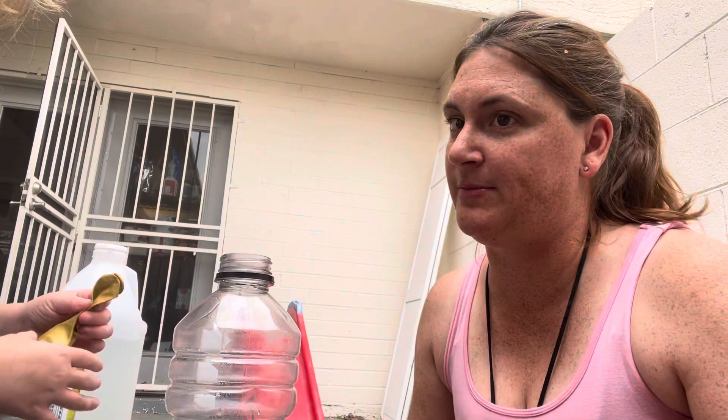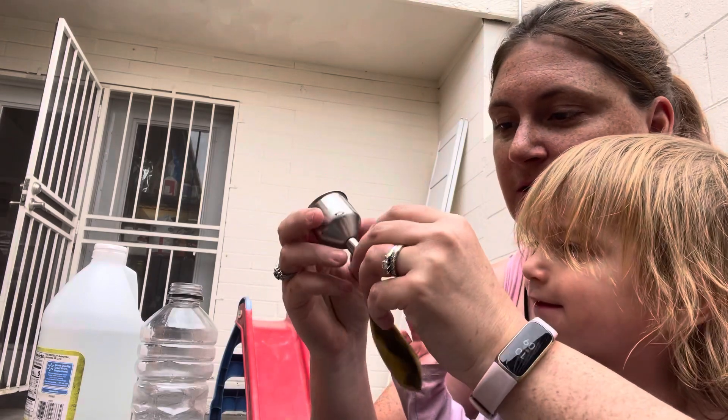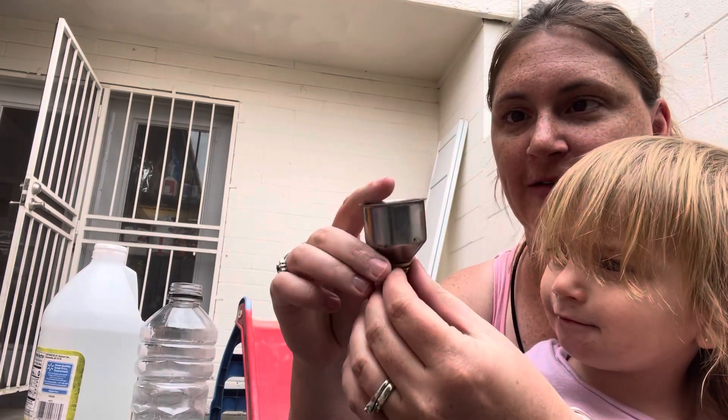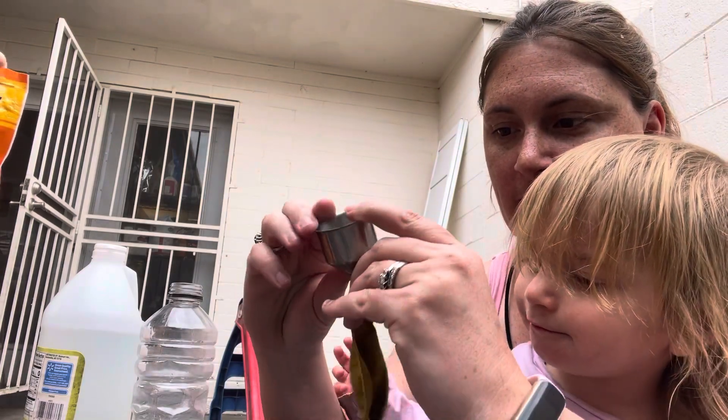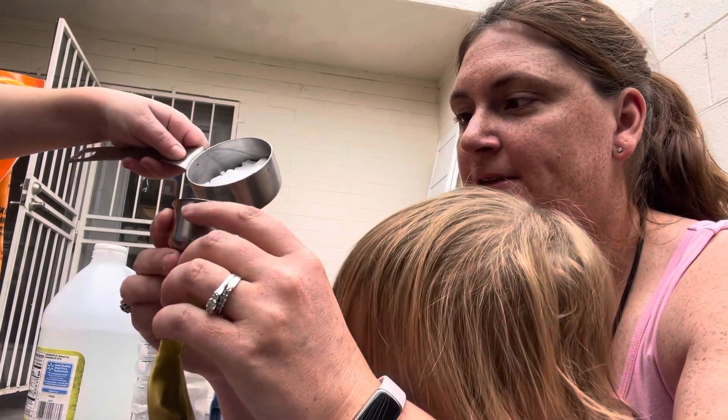What color balloon are we starting with today, Heather? Golden. All right. So what you need to do, Heather — I have my little funnel here and we are putting the baking soda in, so now pour gently into the funnel so it gets into the balloon.